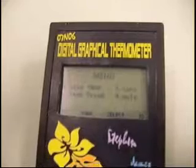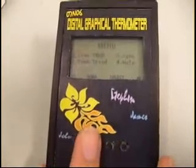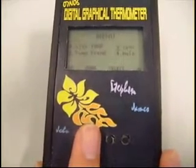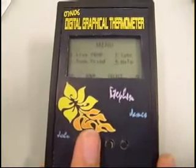You can choose different functions, for example: the live temperature, a temperature trend display, synchronization with computer, and a help menu.